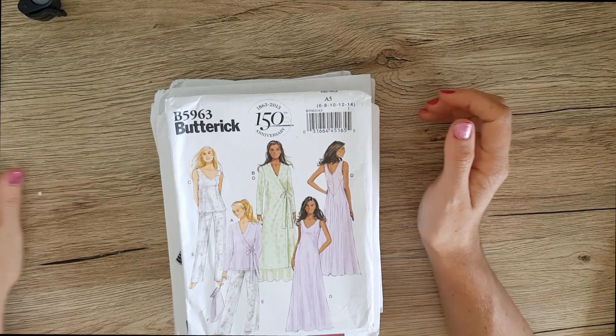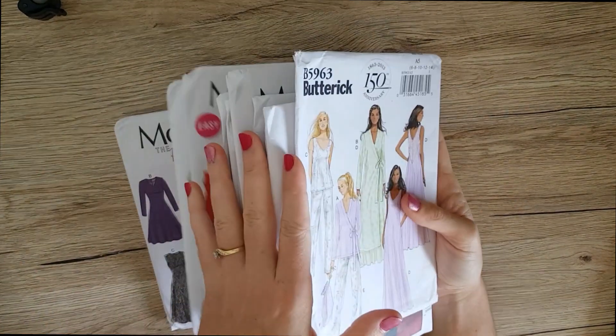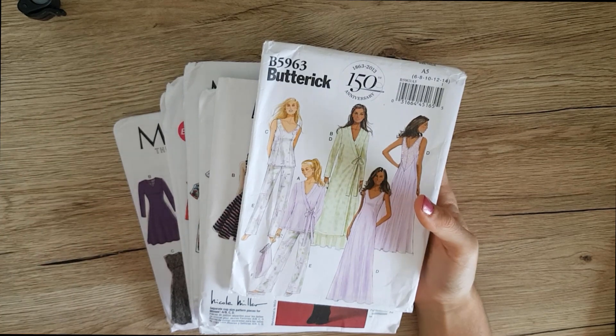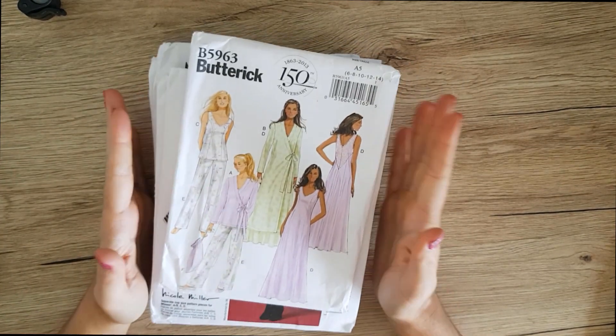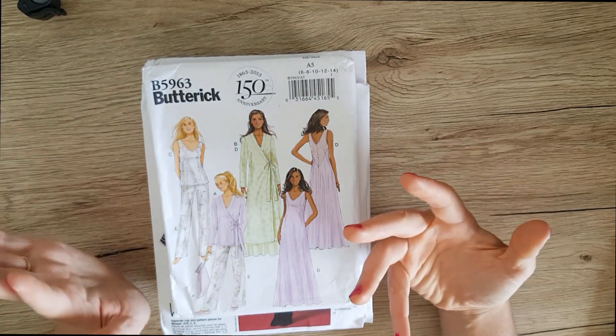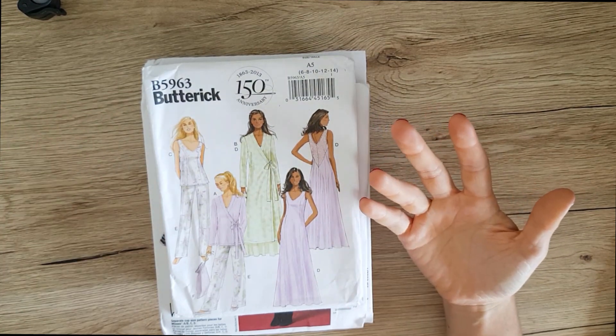Hello and welcome back to my channel. I bought a bunch of patterns. Spotlight had a sale for 4 for $20 this week, so I picked up a bunch, and I'm just gonna go through those and some of the ones I've thrifted and been gifted and some of the magazines that I have that also have patterns in them.